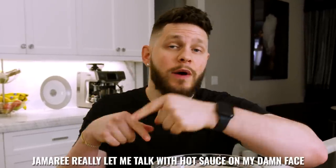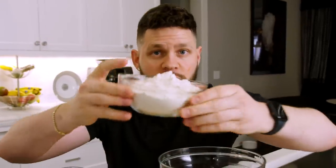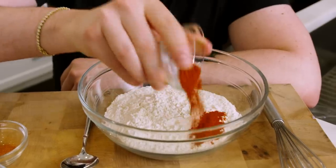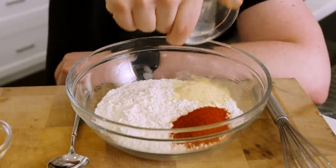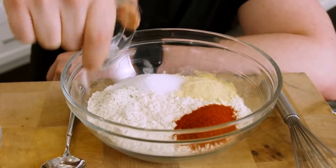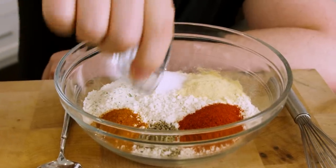All right, we got our chicken bath ready. Let's go ahead and take care of the flour portion. For the flour portion, we are going to do exactly what we just did, except instead of two cups of buttermilk, we're going to do two cups of flour. Then two teaspoons of smoked paprika, two teaspoons of garlic powder, two teaspoons of salt, two teaspoons of ranch powder, one teaspoon of cayenne pepper, and about 35 cranks of black pepper.